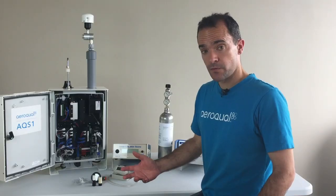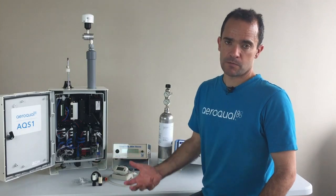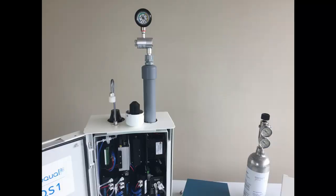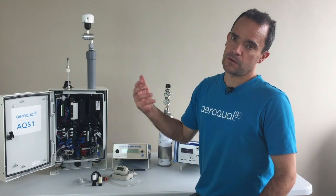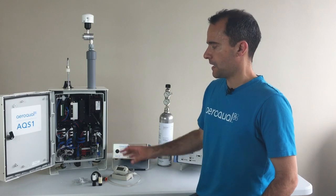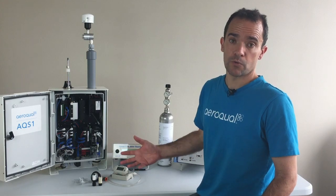Another tool which is really important is a vacuum gauge. The vacuum gauge is used to make sure that the PM inlet system is leak tight. If it's not leak tight we develop leaks and then we get an incorrect PM measurement. None of these tools are unique to the AQS-1, so if you have a dust sentry already or an AQM 65, you'll be familiar with these consumables and tools and should already have them.